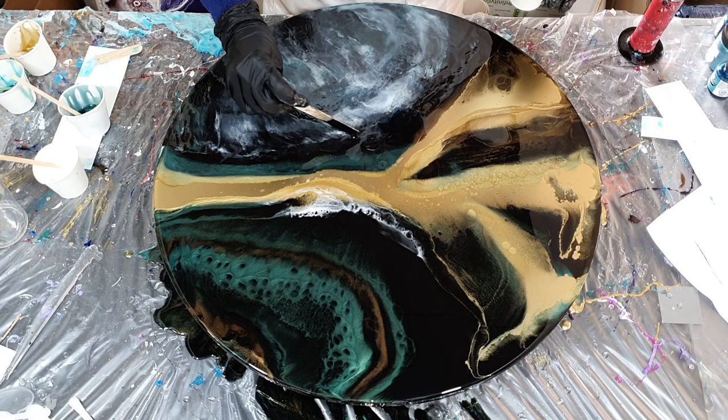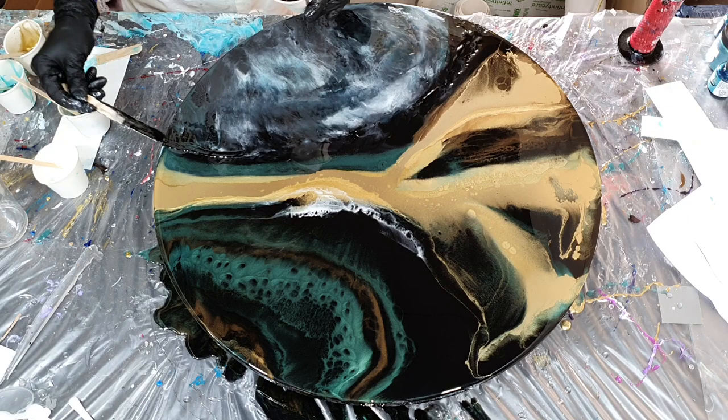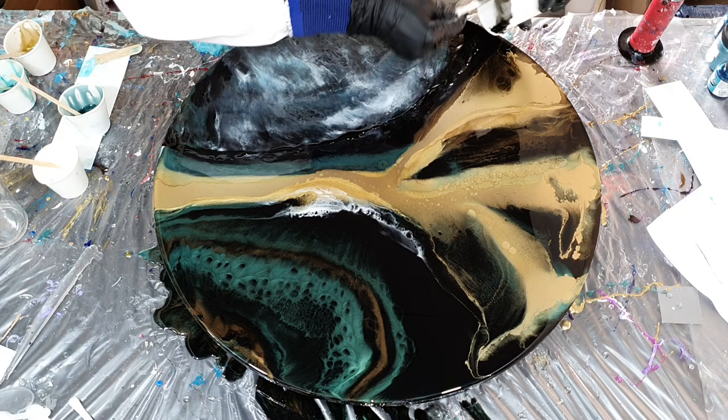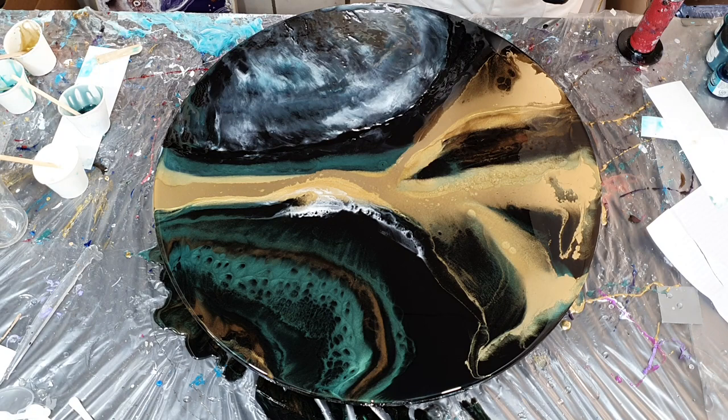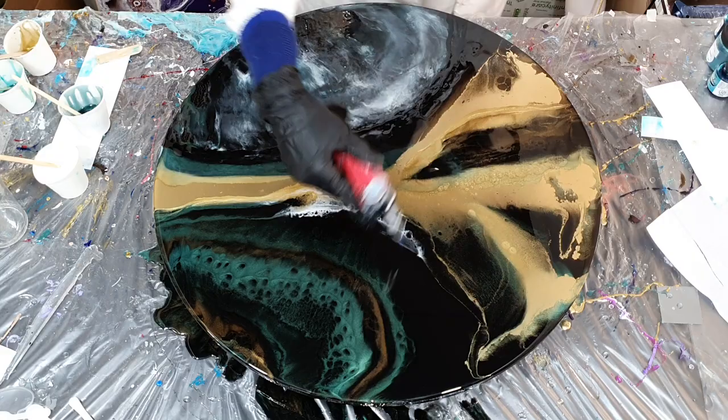Adding a little bit of black in some places — there you can see it. I'm almost done with the first layer. I need to let this dry before I can work on it again. Using the torch for the air bubbles.